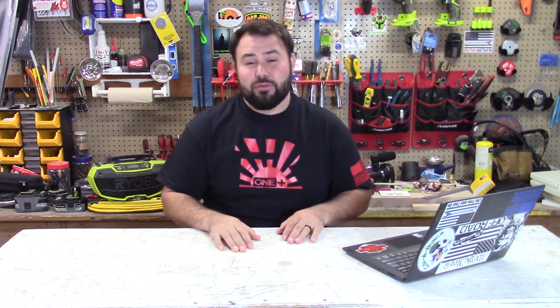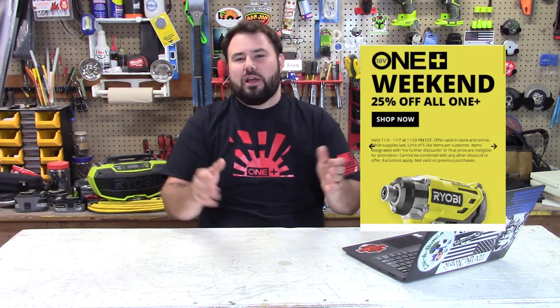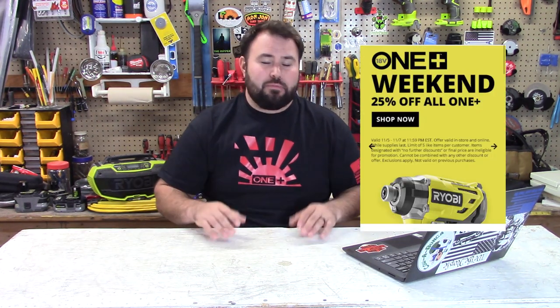We have a huge amount of community projects and things going on this week. Ryobi announced the link system last week and we got a little bit more information this week. We had some sales from Direct Tools — all Ryobi One Plus was 25% off.